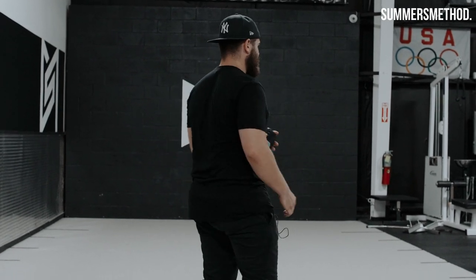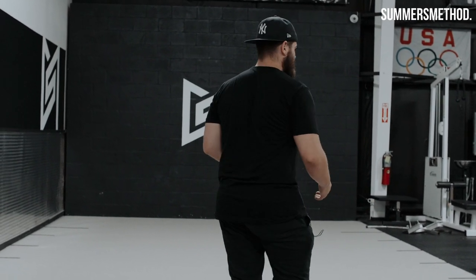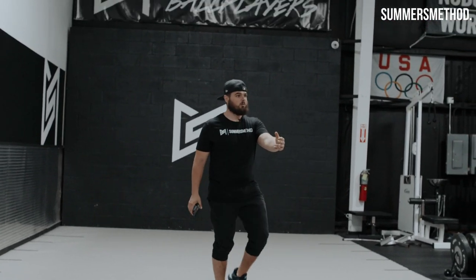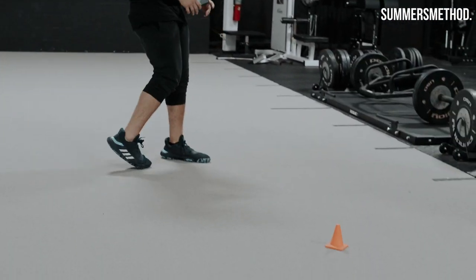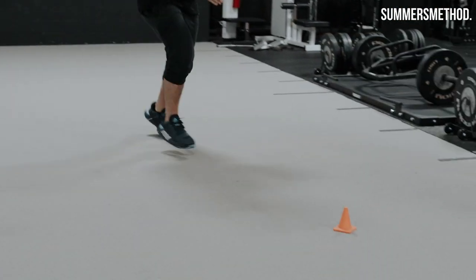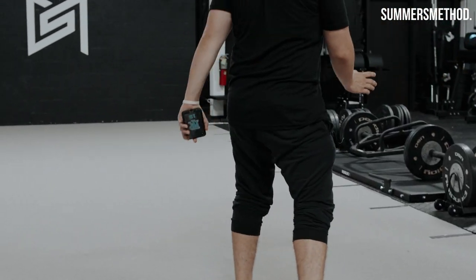This is the last one. Stay inside of the cone. You're gonna creep up like you're taking your preset in the infield. I'm gonna direct you to go one way — you gotta open up and stay inside the cone. If I start moving this way I'm gonna try to trick you. If I start going this way, you're gonna plant, open up, stay to the inside of the cone. Don't go outside.